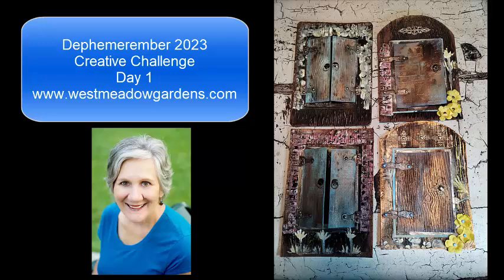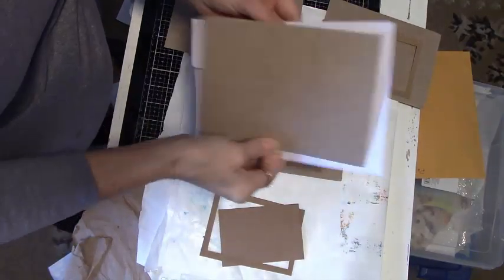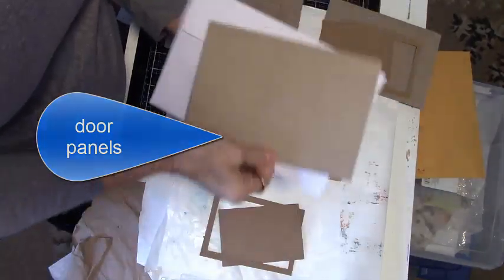Day 1 opening is a creative challenge making doors to trade with our swap partners. Following along with Louisa Heinzel and 49 Dragonflies for Defemerimber. Hi everyone, Patty here.